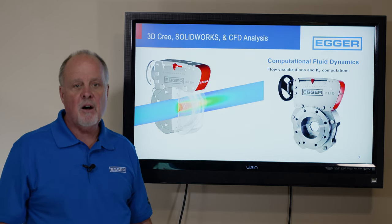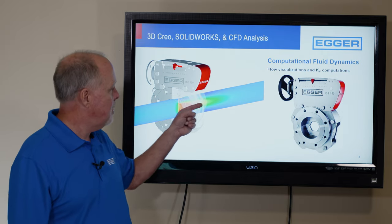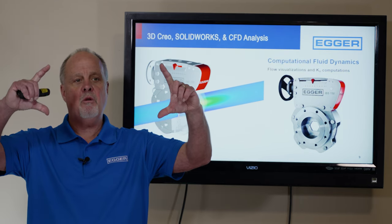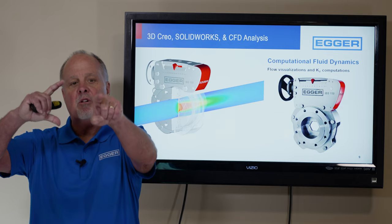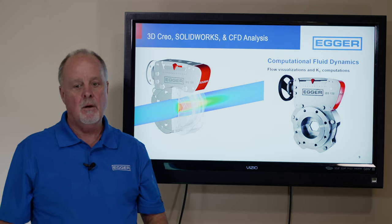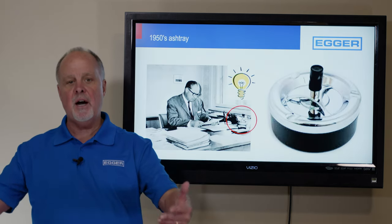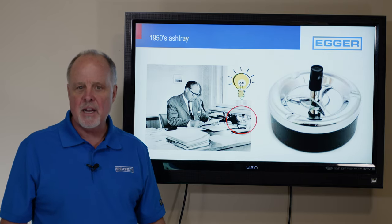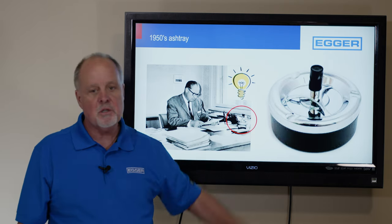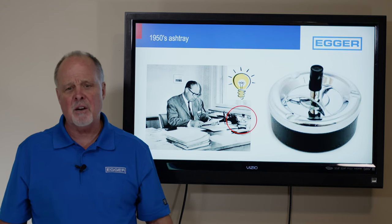What is the iris valve? It's essentially a closing orifice. We all know that in the center of the pipe is the maximum velocity, so by having a centrally closing orifice, you're always maintaining that maximum stable velocity in the center — and that's where we take our pressure measurement from. This valve was designed back in 1958 by Emil Egger, sitting at his desk smoking cigarettes. He had this little ashtray sitting there, and all it simply was — you push the button down and it would jet open. He thought, wow, there's a valve technology.